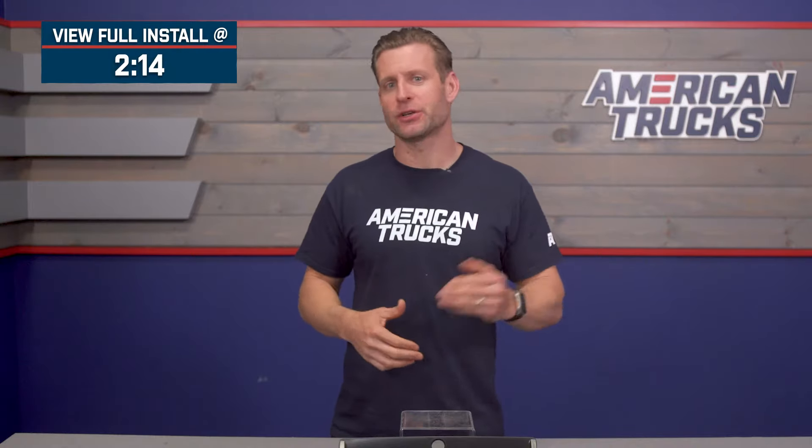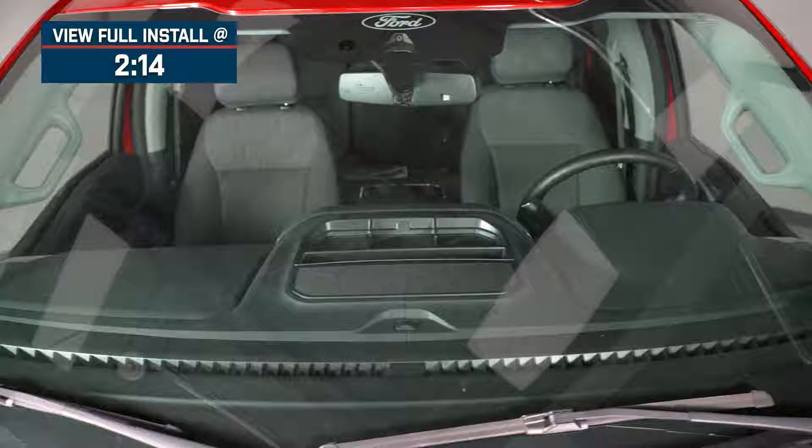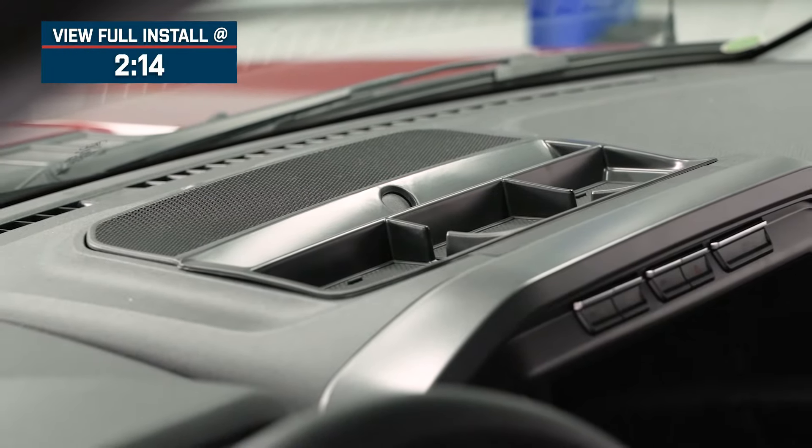This option uses injection-molded ABS plastic and has been designed to fit the indentation in the factory dash perfectly, and requires no permanent modification to install, as we'll show you later in the video.